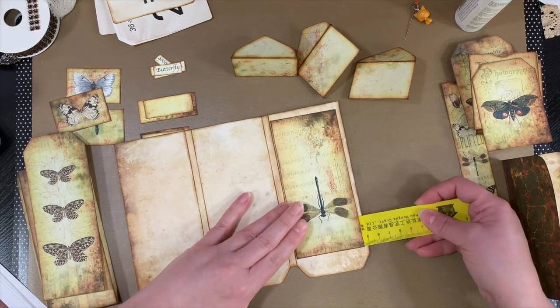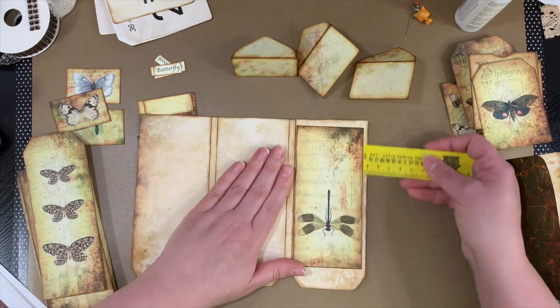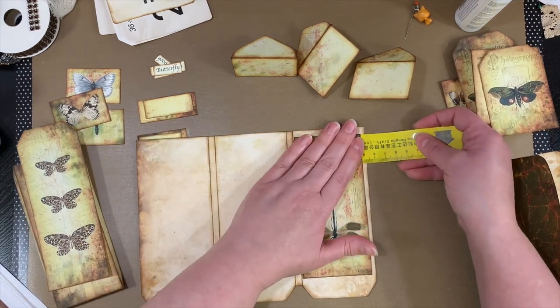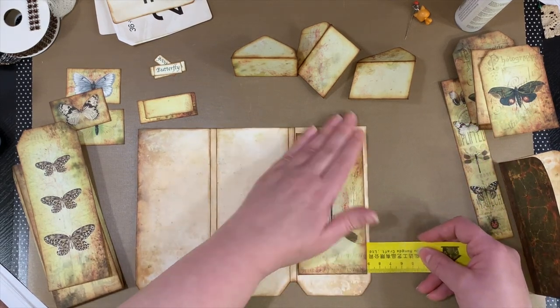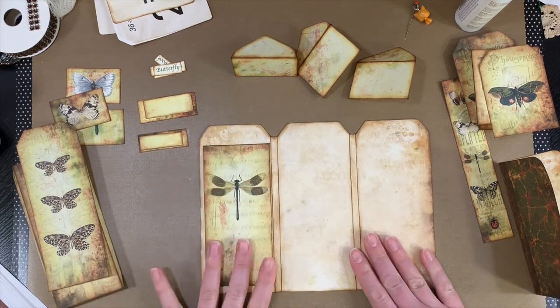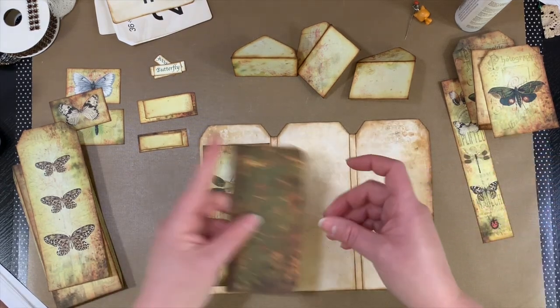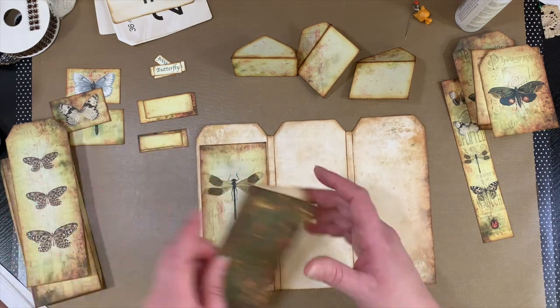I'm kind of a homebody and I stay home a lot, but I wasn't able to craft at all. I'm happy to get back to that because this is kind of my happy place, right? All right, so there we go — that is all glued down and ready for this, which we will do in a minute.